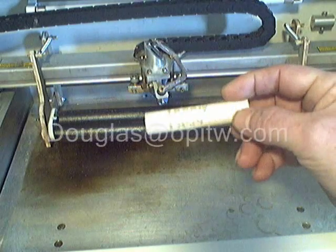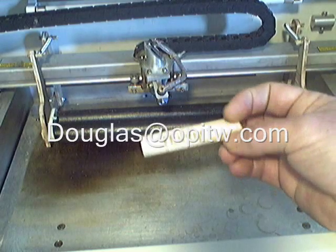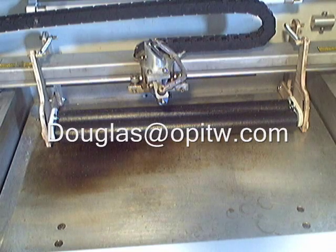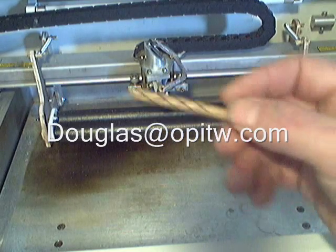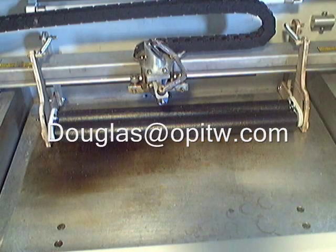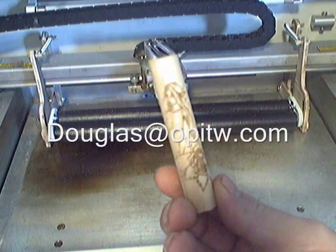You can email me at Douglas at OPITW.com if you're interested. Even if you're not, I'd still love to hear what you think. The 40-watt hobby laser owners finally have a way to engrave round objects, and you can see you can do some pretty cool work with it. The unit works good — very accurate, does nice graphics.